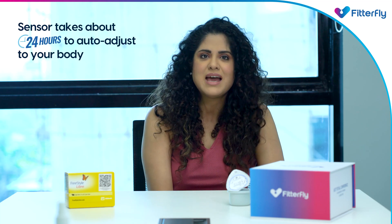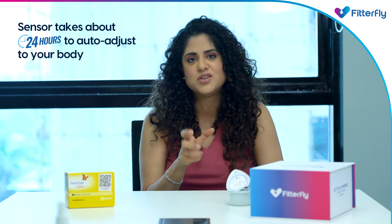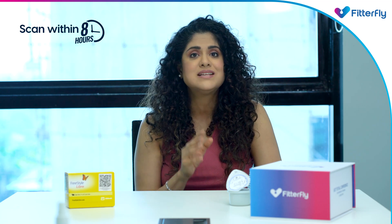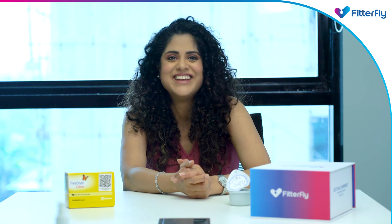Don't worry if the readings taken on day one seem to be incorrect — this may happen as a sensor takes a maximum of 24 hours to auto-adjust to your body. Your sensor will be active for 14 days, so make sure to scan it every eight hours to avoid seeing gaps in your glucose reading. Hope that solves all your queries — take care!